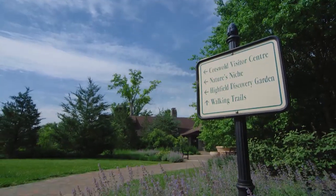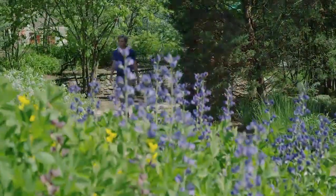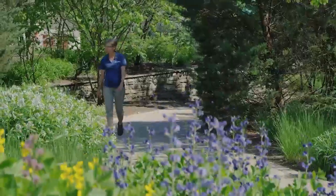I'm Kathy Charvat. I'm one of the seasonal naturalists here at the Highfield Discovery Garden. I'm sort of the most plant-focused of the naturalists, so I do a lot of the selection of plants for our containers.